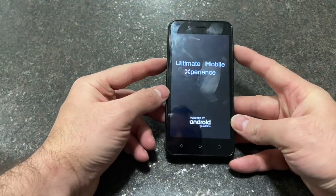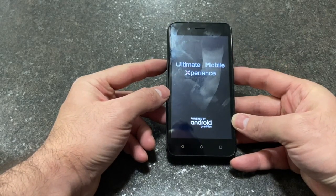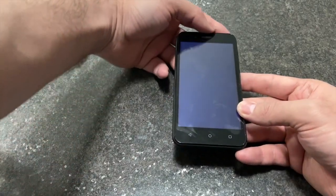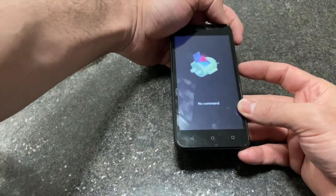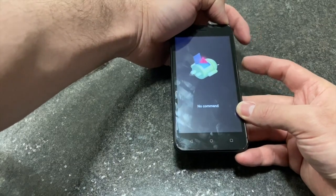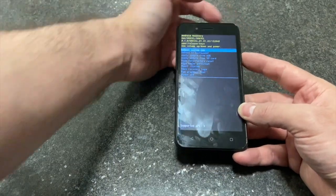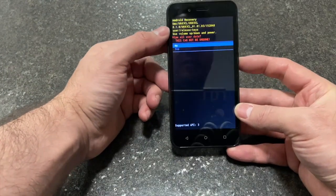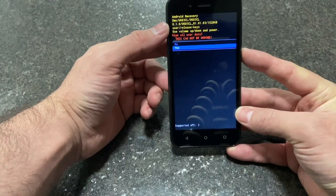Give it a few seconds. Once you see this picture, tap the volume up and power again — just a quick tap. Then scroll down to wipe data, factory reset, and press yes.